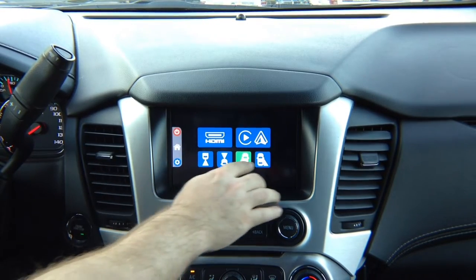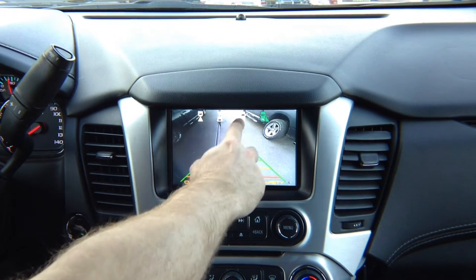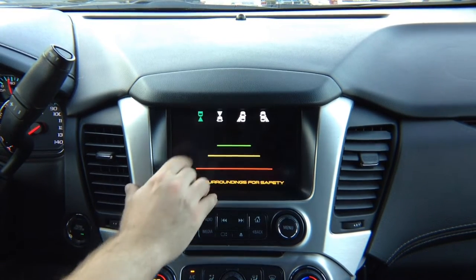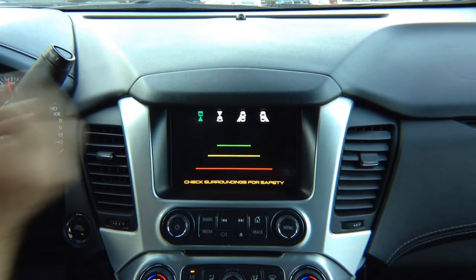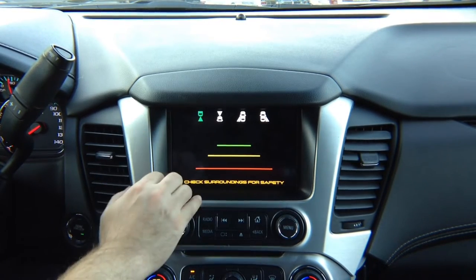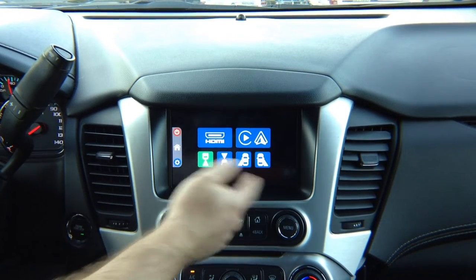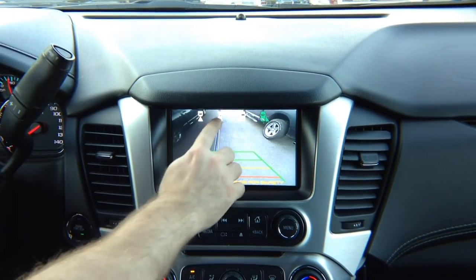In the interface, you can press right camera to permanently watch the right camera on screen while driving. Press left camera to watch the left camera while driving. Press forward camera to watch the front camera. This car is equipped with the factory rear view camera, so the rear camera input is blank. There is an optional wire to connect the factory camera through this interface, but it is not recommended since you already have a factory camera. To get out of this menu, press anywhere on the screen.